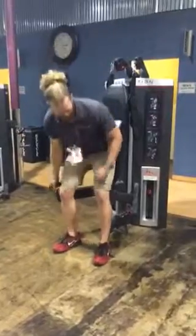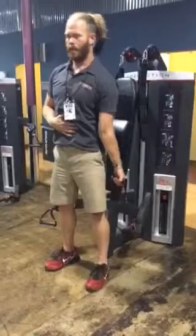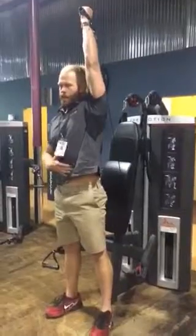So I'll switch sides so you can see it better. I'm going to stand, tight belly, not leaning, standing straight up and down. You're going to curl, turn, squat, and press. Belly tight the whole time.